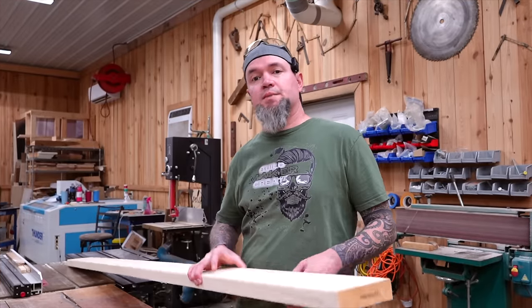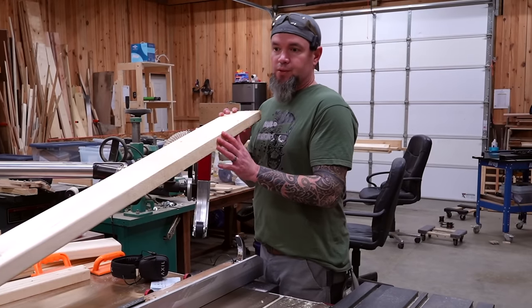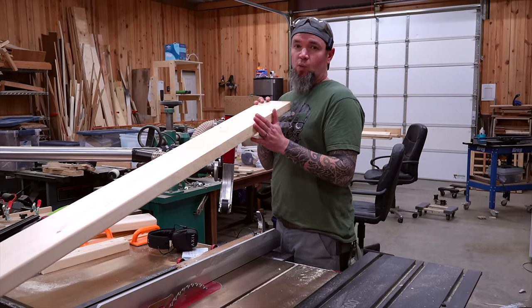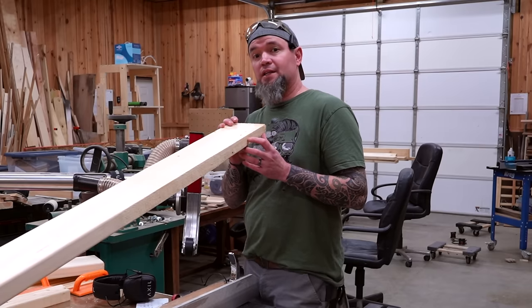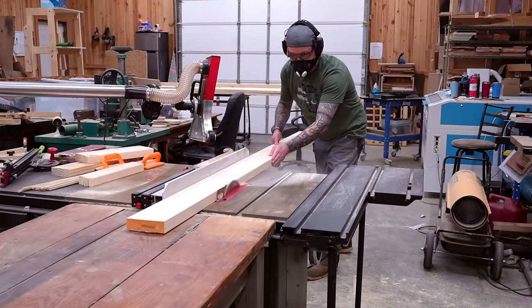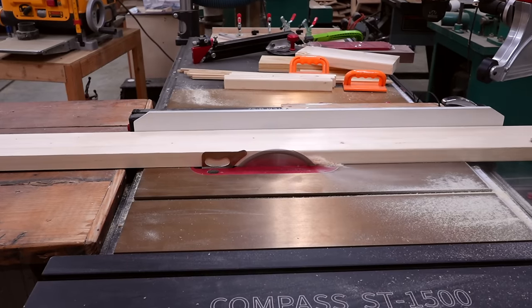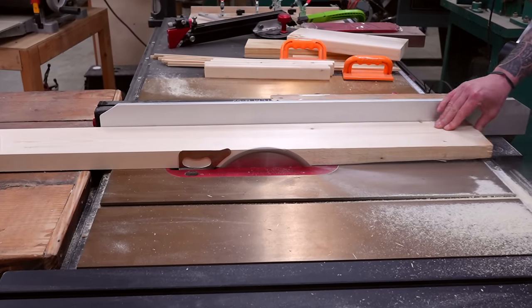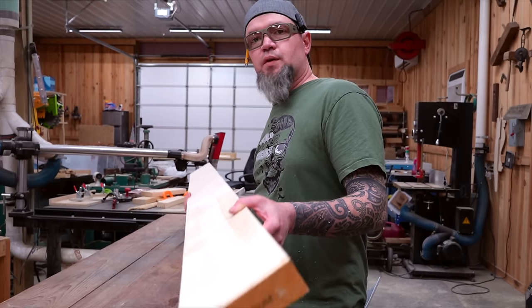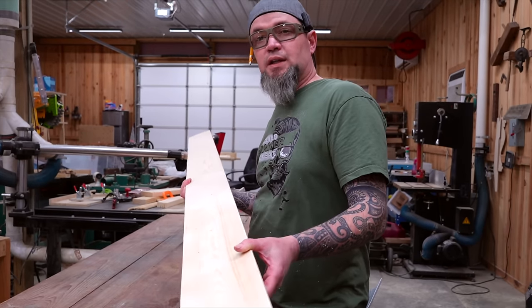For this build I'll be using two by six material, though two by eight or two by ten would work just fine. Since this is a two by six it's going to have a rounded edge — I'll be removing one side of that so all my parts match and are square. The neat thing about this build is you can build just one planter, or all three with two benches, or any combination. Now let's head over to the miter saw and cut our parts to length.